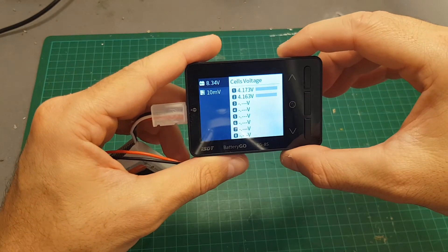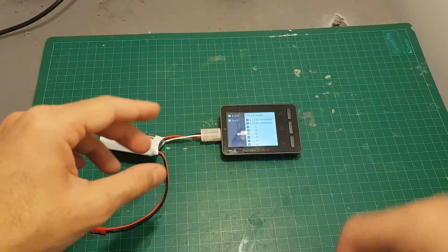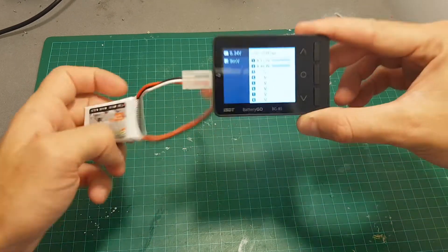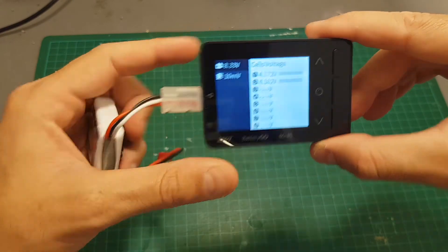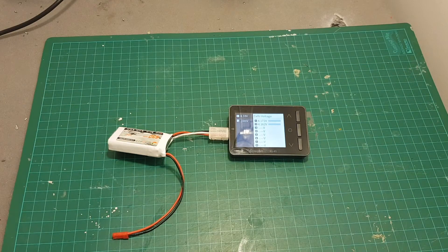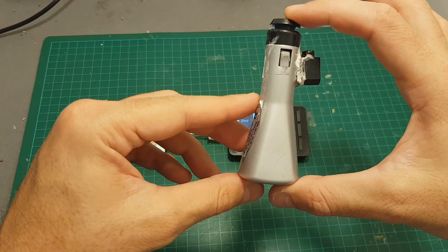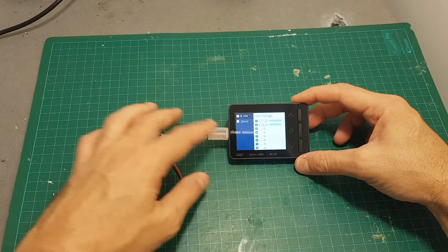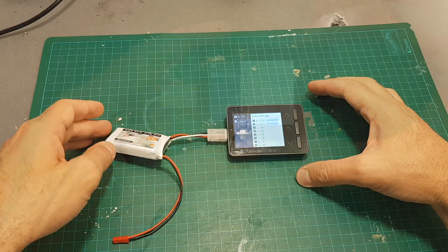Overall I think the BG8S is a very nice product. If you're debating between the BC8S or the BG8S, I would go for this one just for the option to charge USB devices, which can be very useful. You could build something similar for around three dollars or less, but having the ability to monitor the voltage of each cell while charging a USB device on the go is a great plus.